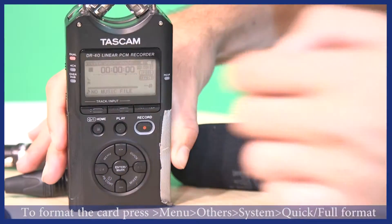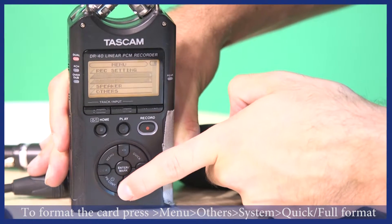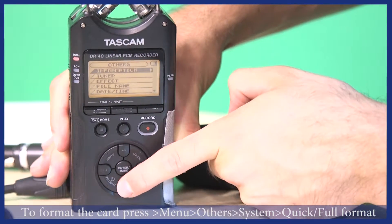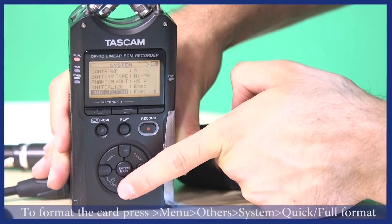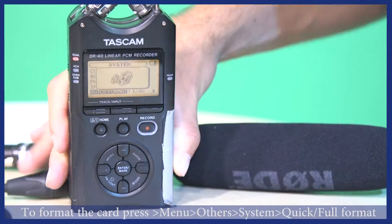You will need to format the card. Click menu, then others, then system or format. After format is complete, click home.